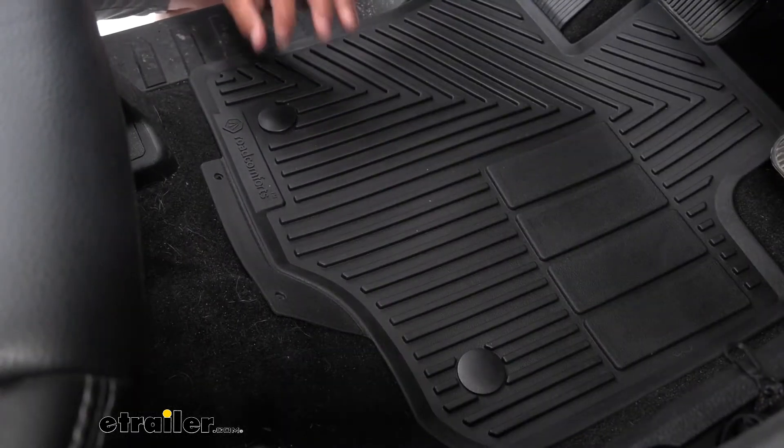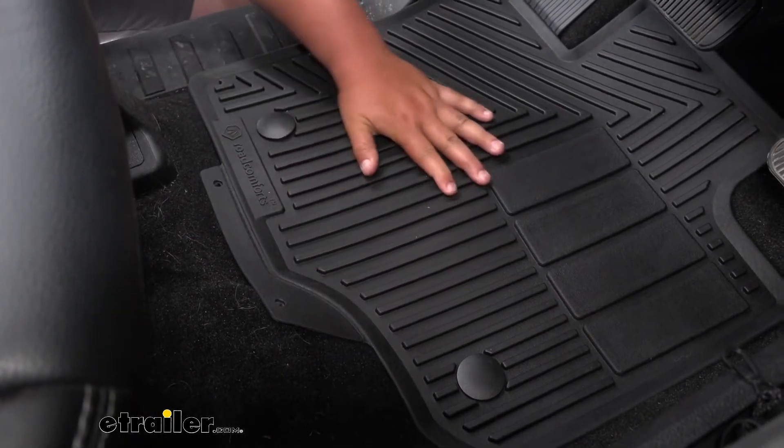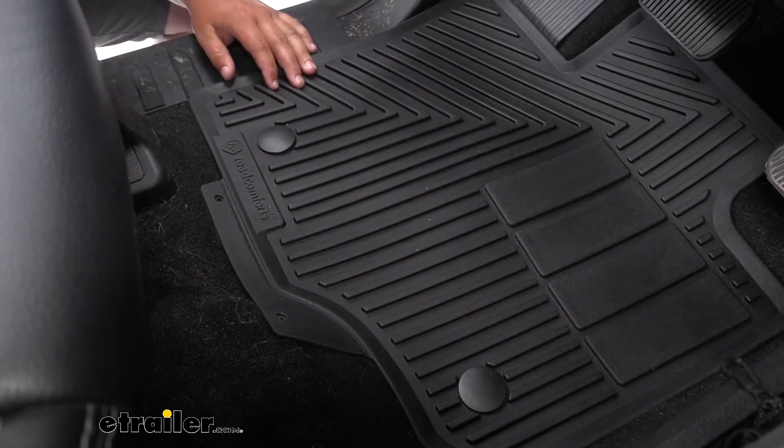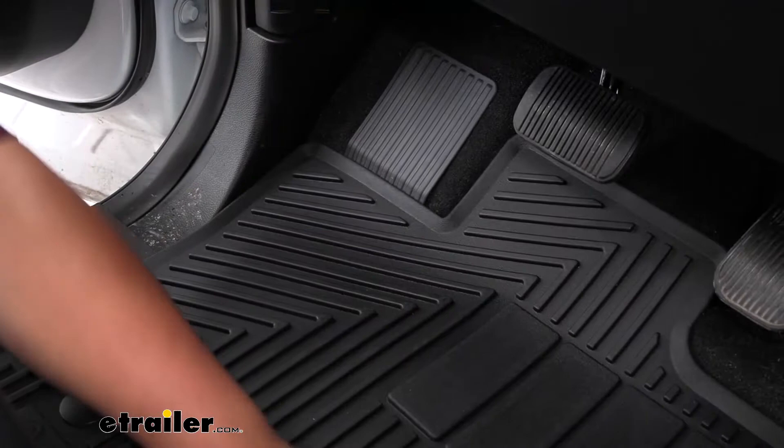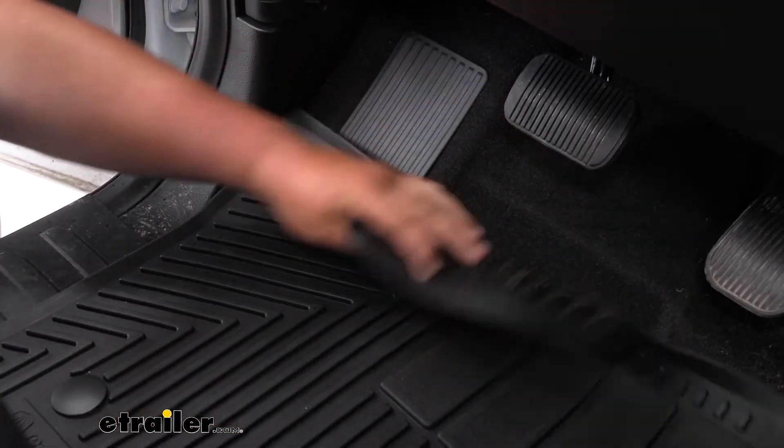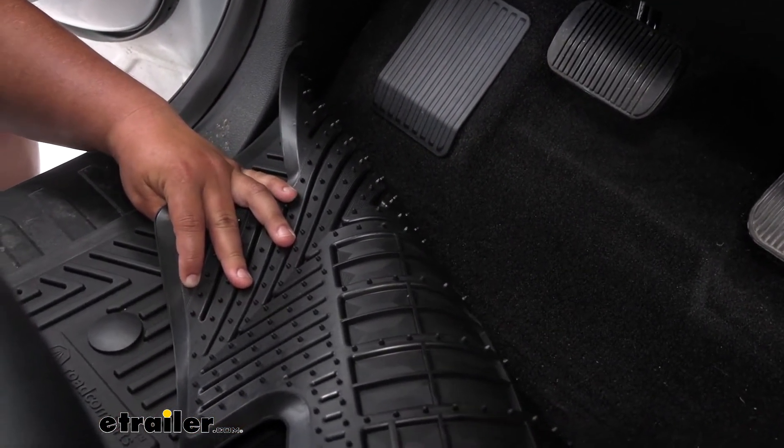These mats come with a lock down point so they're not going to slide when you're moving your feet around or getting in and out. Keeping it in one spot is always nice because you don't have to reach down and move your mat. Along with these snap down tabs, these mats also come with an anti-slip backing, which is also going to help the mat stay in place.